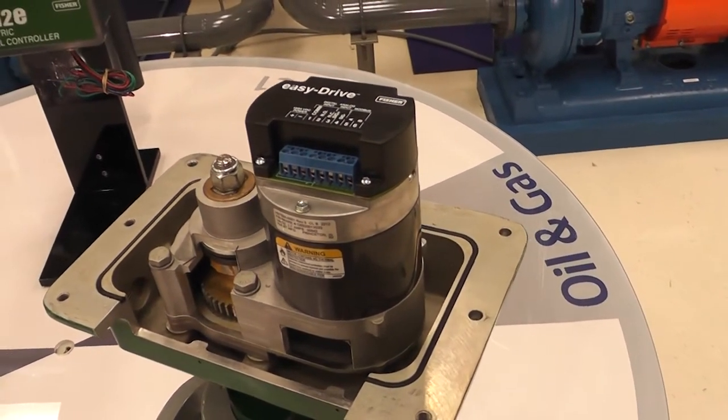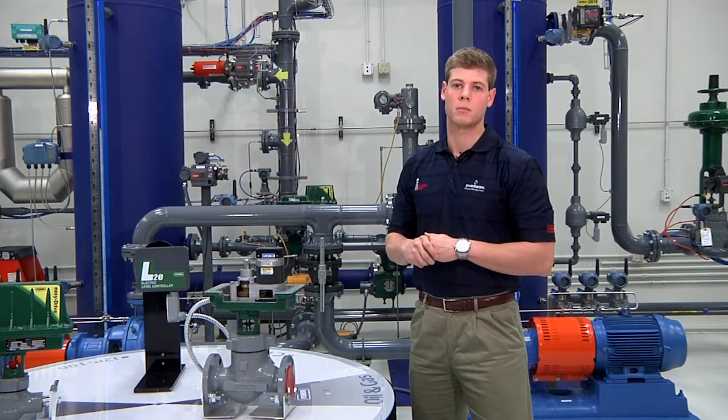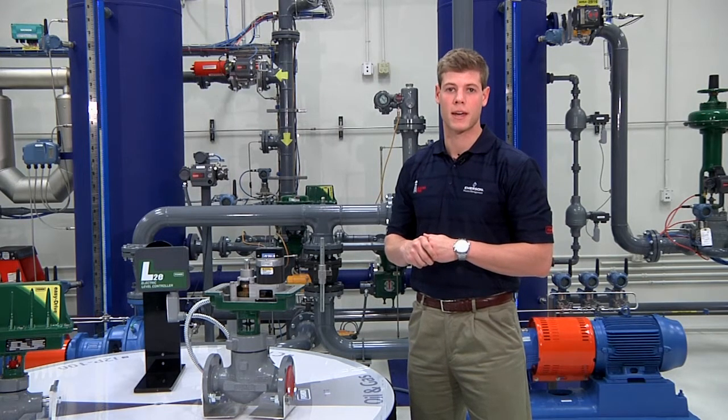Units leaving the factory will not have these cutaway sections. As seen on the D3 assembly, each gearbox is sealed and contained. This intuitively designed interior and gearbox assembly allows for quick installation, setup, and calibration.